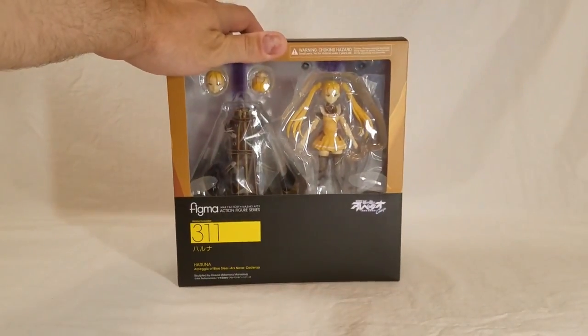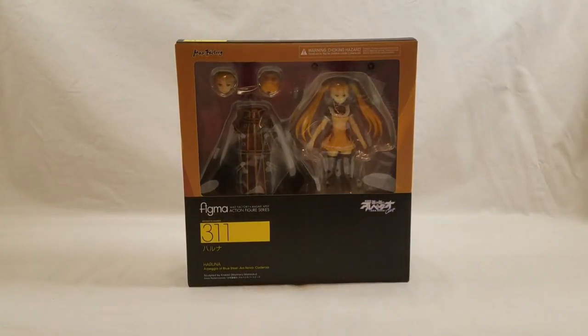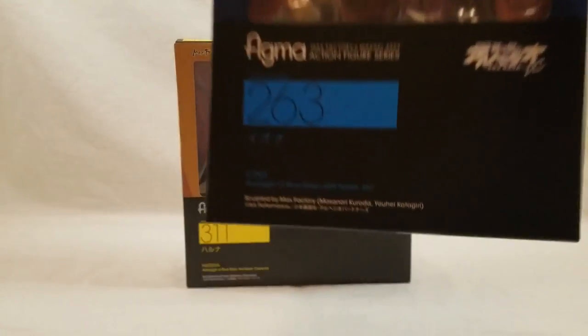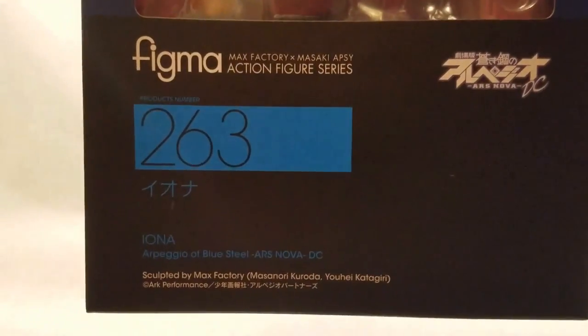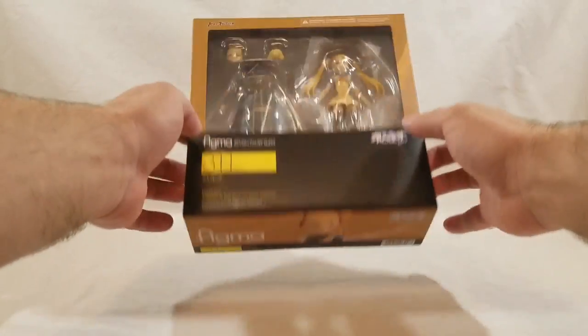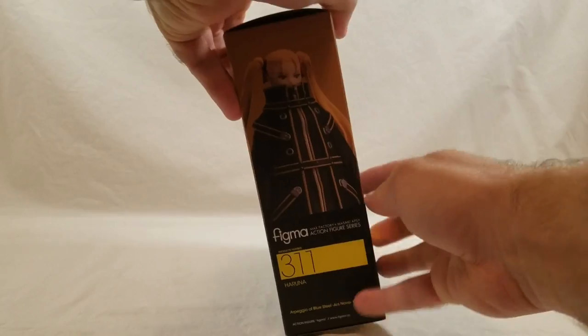It says Cadenza, which is the movie — there were two movies. One was a compilation of the first 12 episodes with 20 extra minutes, and then a brand new movie. I want to compare to the figure later, but I did an unboxing of Iona earlier and hers is just Ars Nova DC, which is the main series from the way I understand it. But let's get her open and take a look — I'll go over some character stuff I remember from watching the series and the movie.